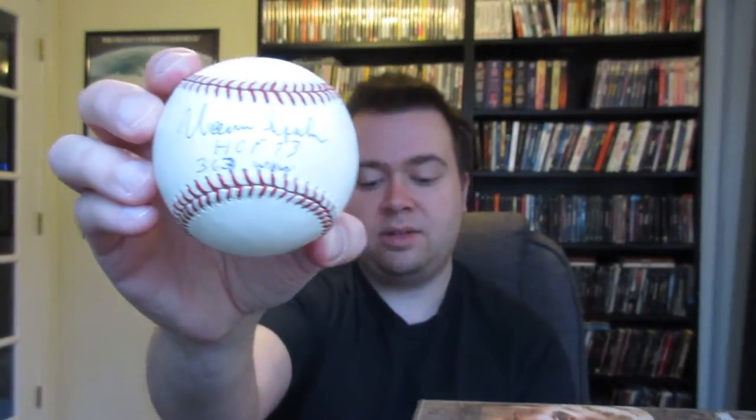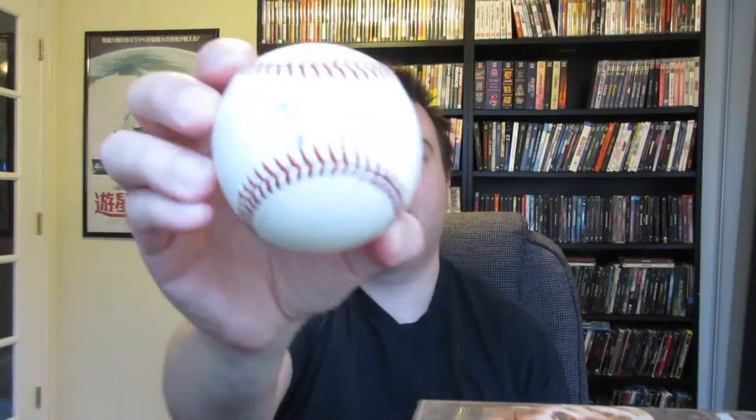This is Warren Spahn, which is JSA certified. One of the classics right there — great picture, Hall of Fame '73, 363 wins. And I love the inscriptions — I'm big into inscriptions. And here's Jesse Barfield — I remember him as an old Yankee player, well, more like '80s and '90s. He's not a Hall of Fame player, but he's a player I remember following when I was a kid. Cubs is my favorite team, but the Yankees are second, and I lived in New York for a while, so I follow the Yankees.